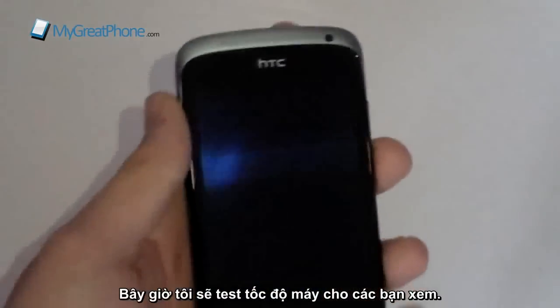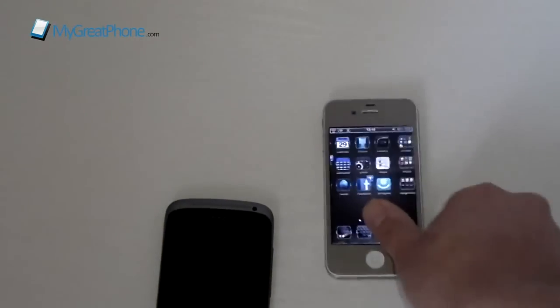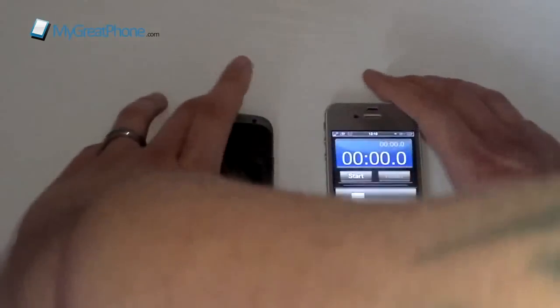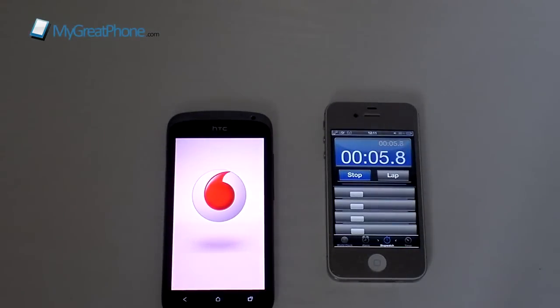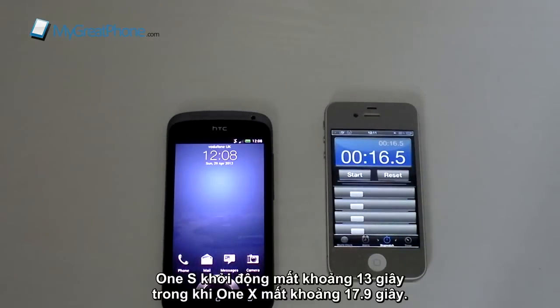What I'd like to do now is show you a boot time test. We'll bring my iPhone into play here to run the stopwatch. Ready — one, two, three. That took around 13 seconds, whereas the HTC One X took 7.9 seconds.